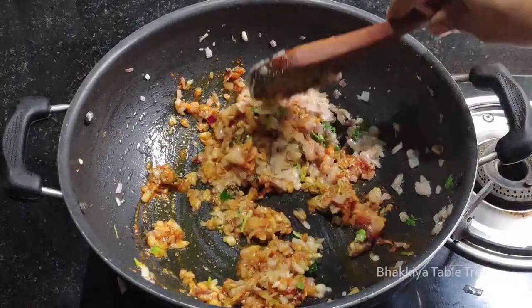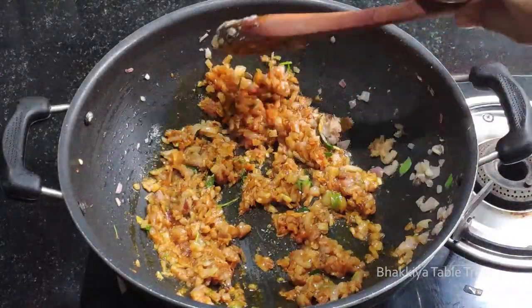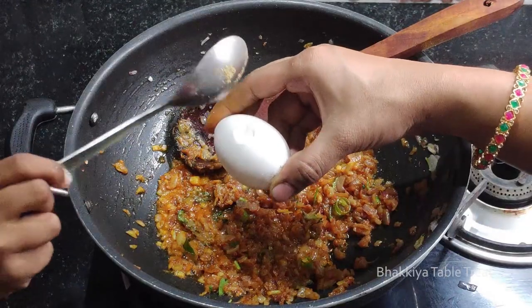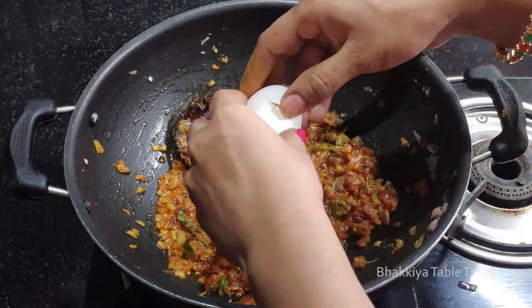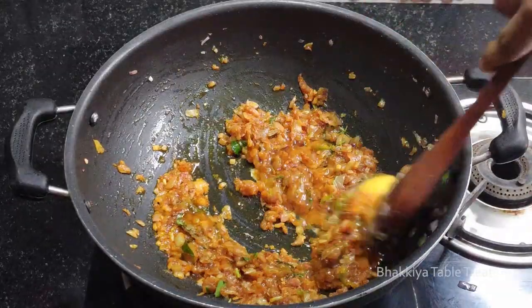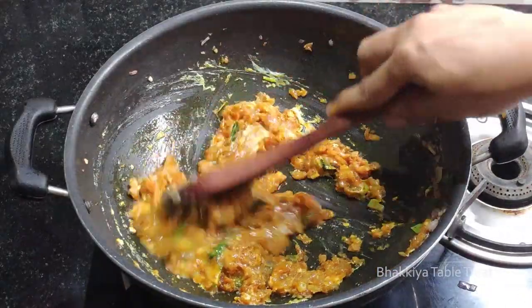If you cook the masala, you can cook it in slow flame. Let's add a good masala and mix the whole mixture.